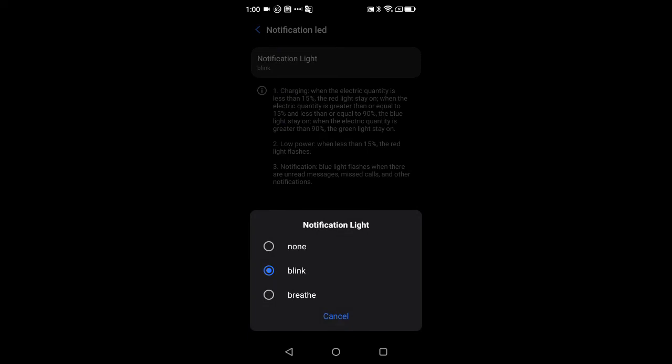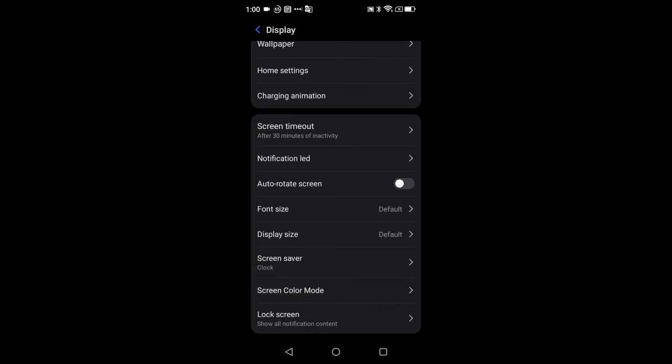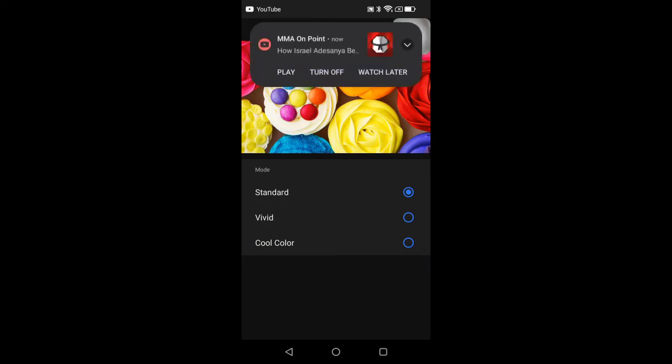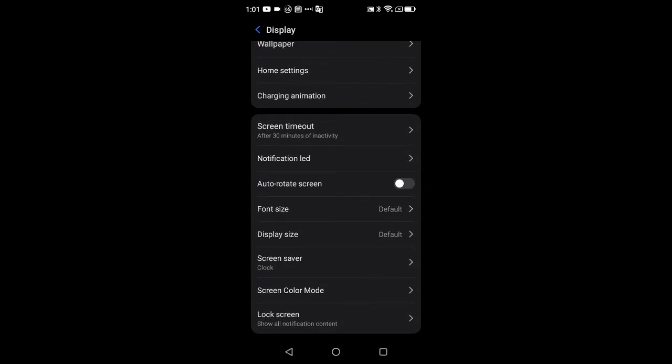Also under Display: screen rotate, font sizes, display sizes, screen saver — all self-explanatory. Screen color lets you change the screen temperature: Standard, Vivid, and Cool Color. It does change the temperature slightly. I leave it on Standard since I want the closest to natural coloring. Then there's lock screen notification settings.